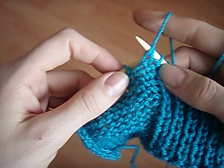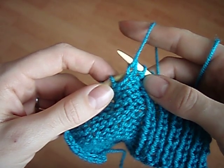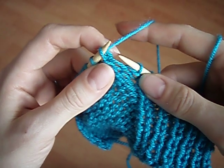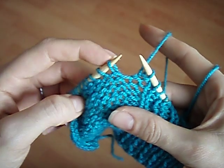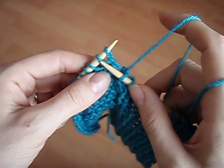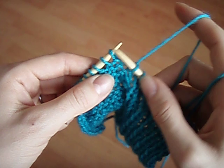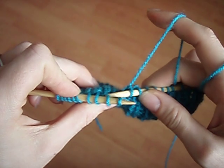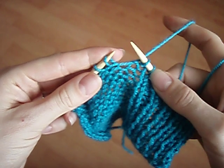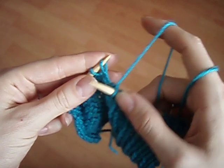If, for example, we take the stitch from back to front and lift it off, you can see that this stitch on the left hand needle is not facing the right direction. Instead of having the front leg further right and the back leg to the left, now we have the back leg to the right and the front leg to the left.